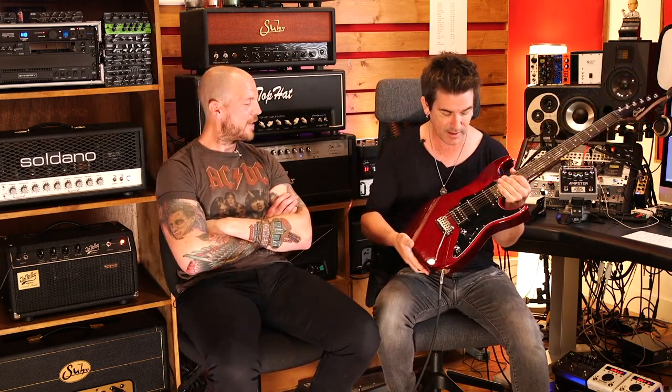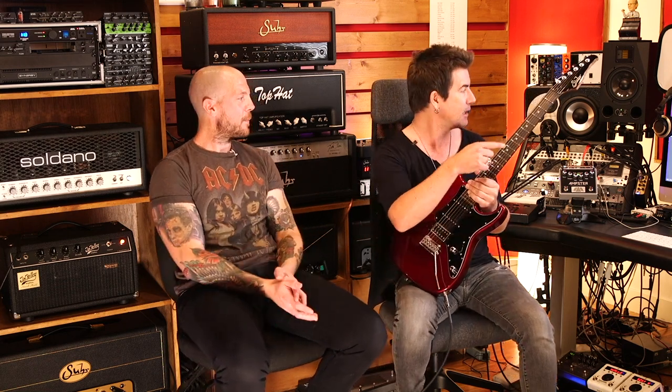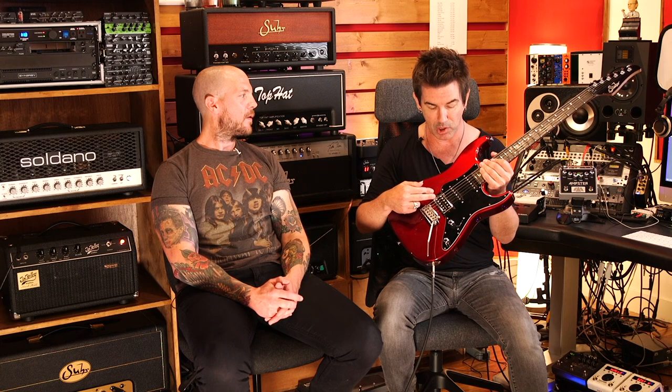We went on this whole tone journey trying all these different pickups to see what got us closest to that thing. You learn a lot in the process outside of the Van Halen sound. What I learned was I'm starting to really like, especially with gain, Alnico II magnets. So this pickup is my first Alnico II model, and I believe it's also the first Alnico II model that Sur has done.